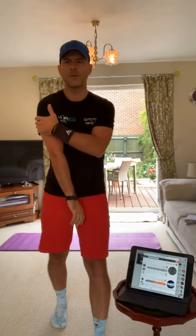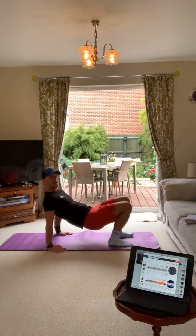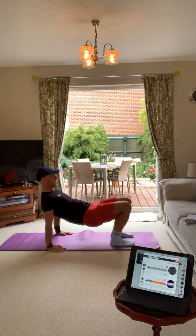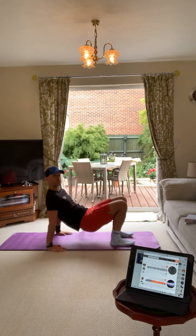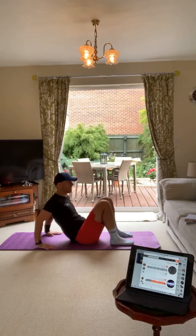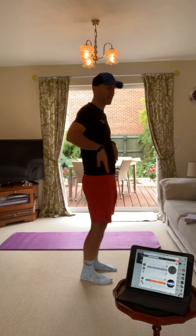Tricep dips - we don't work the triceps a lot when we do HIIT training, so this is the one and it burns. Hands down by your side, almost into a bridge position. Your hands are going to be facing forward, dip down, back up. Get your hips up so you're in a straight line doing the bridge. If you want to make it harder, take your arms a little bit further behind you - make sure they're flat on the floor.